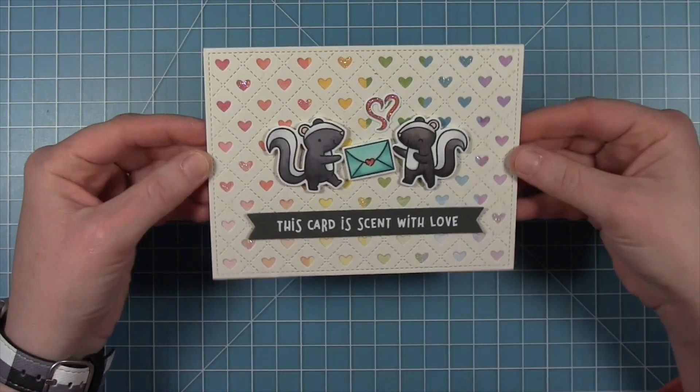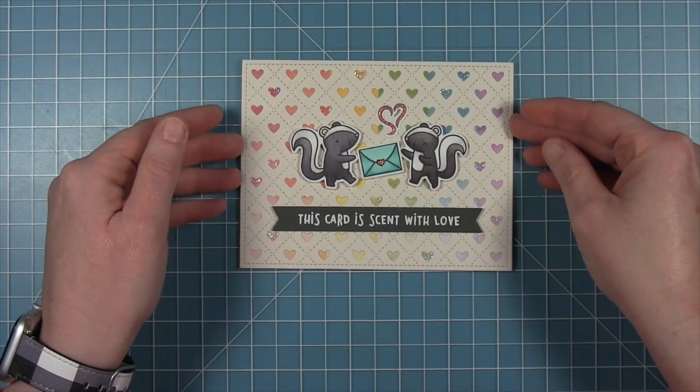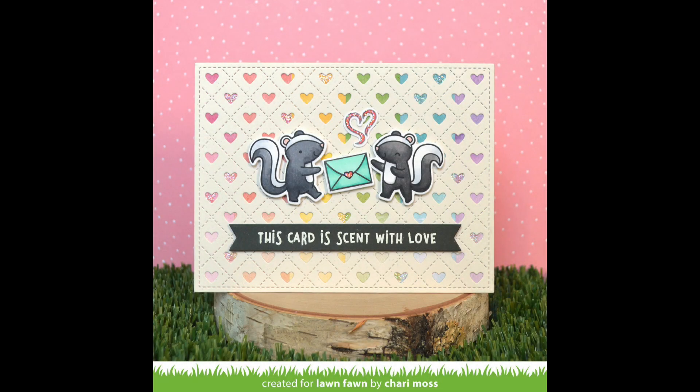And here is that finished card. I really love this backdrop so much and I think it is so pretty with that pattern paper peeking through. I just adore this card and I love the way you created the rainbow pattern in the background — it's so cute, Shari!